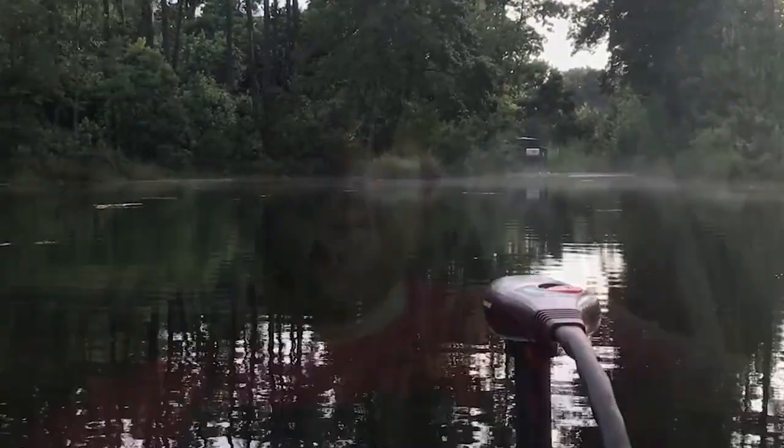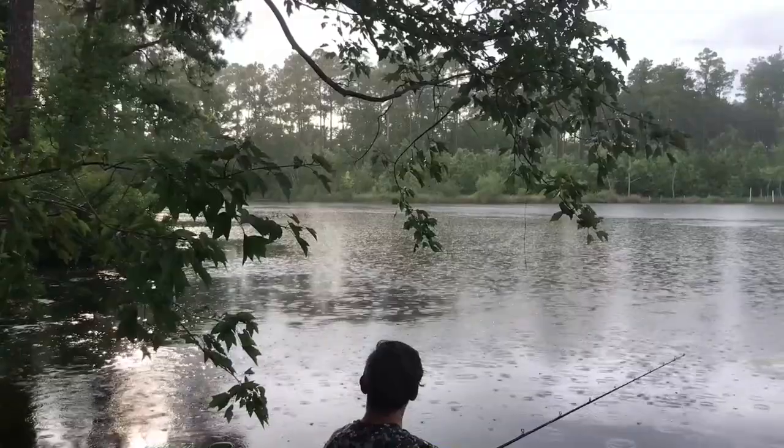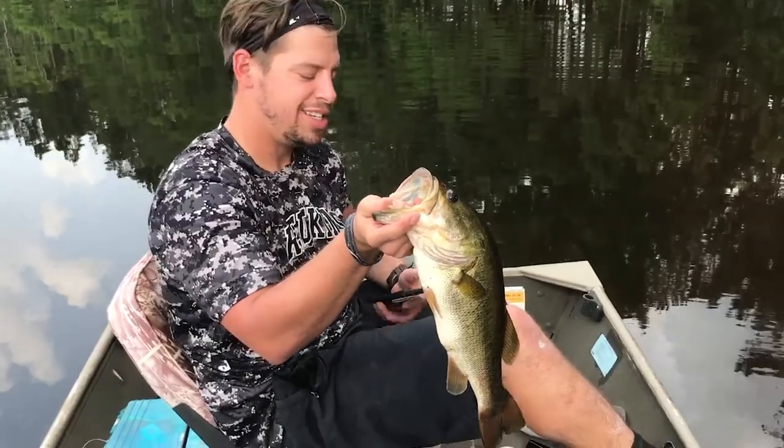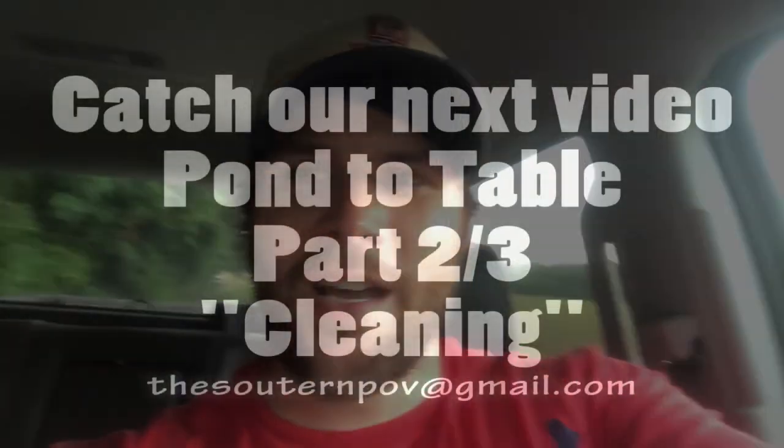We're just leaving the pond and I am soaked. When we got here it was 99 degrees, and then halfway through the fishing it started storming, lightning, and pouring down rain — but hey, that's what happens when you're in Georgia. We ended up catching three fish and breaking off on one or two — some decent-sized bass. I'm going to take them home and clean them up, which will be the next part of this video series. Until then, that was the Southern POV — fishing in Georgia with shiners.